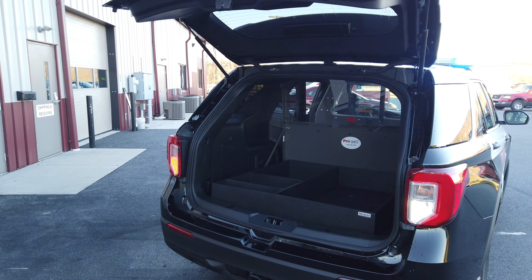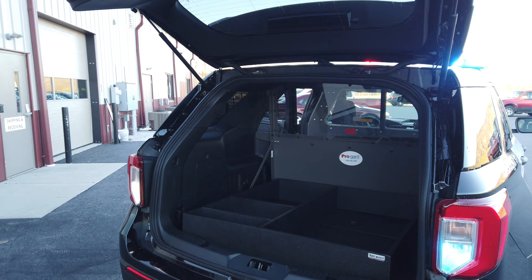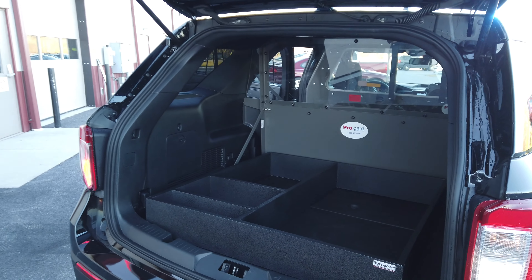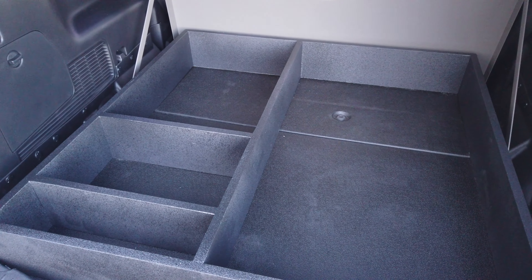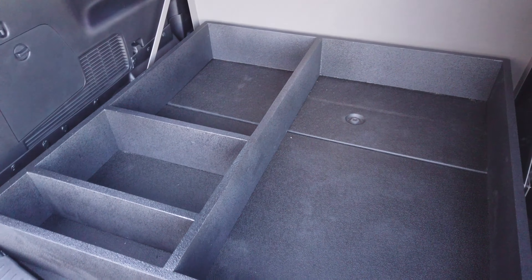Taking a look at the rear cargo area with the hatch up. Our 911 Just Box It team manufactured a very simple organizer here, with a few different sized storage locations for miscellaneous gear and equipment.